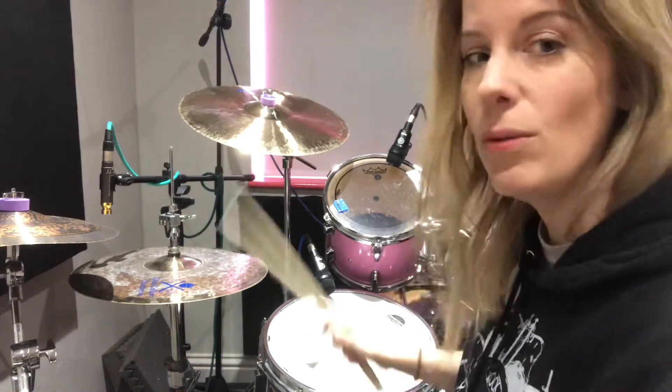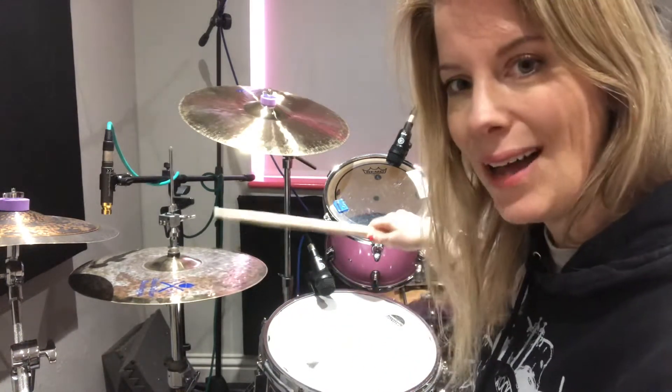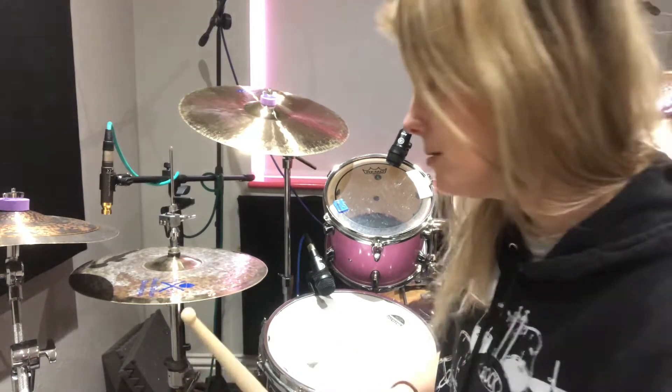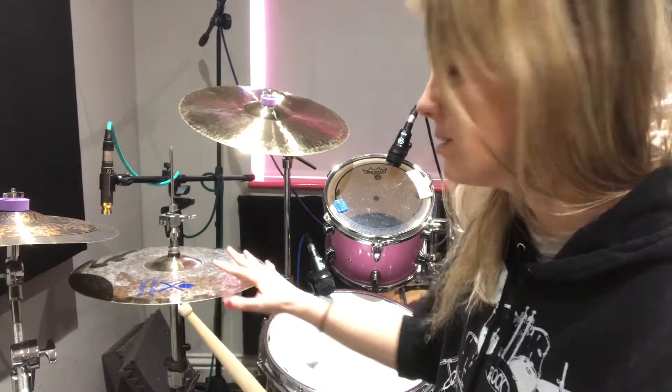Some other things to consider: how much pressure you're putting down on that hi-hat pedal. Sometimes if you're putting too much it can sound a little choked, so experiment with that.